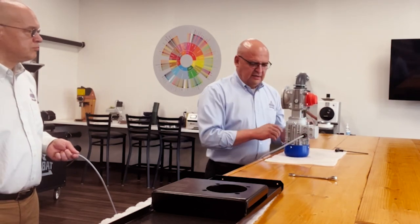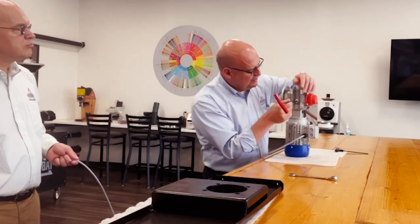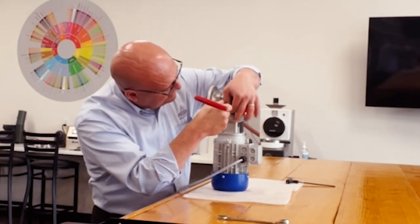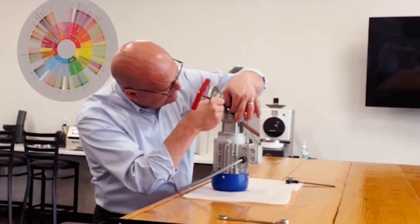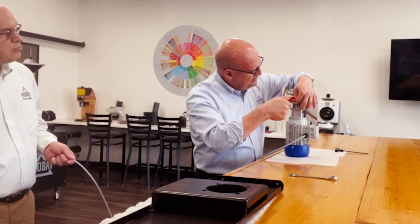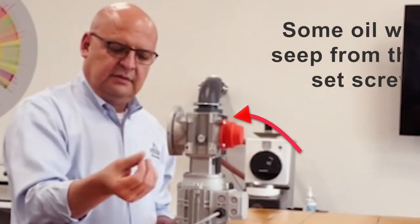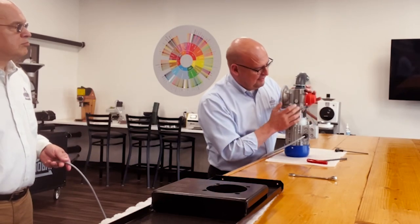So I'm going to show you now how to check the oil level. Loosen this set screw right here — be very careful — because as soon as you start loosening this, if you see oil start seeping right there, close it. That means you're good. Also, if you want to replace the oil, you're going to have to empty everything through here.